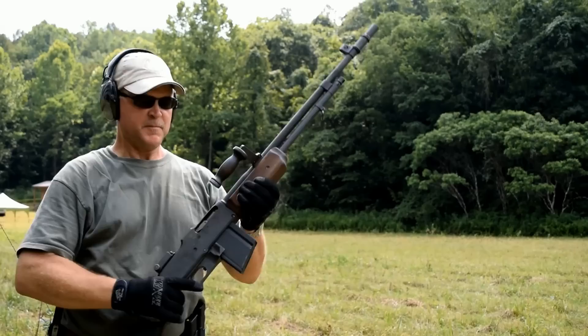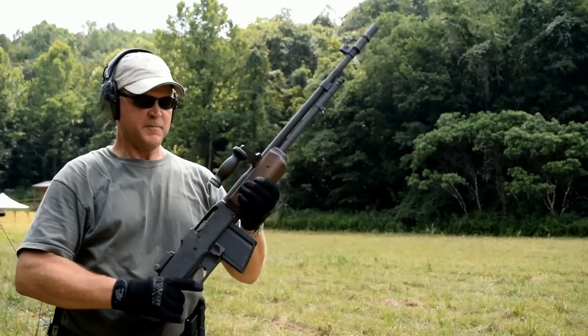Bucket list — B.A.R. I'm telling you, if you haven't shot one of these, make it your bucket list. VSO Gun Channel.